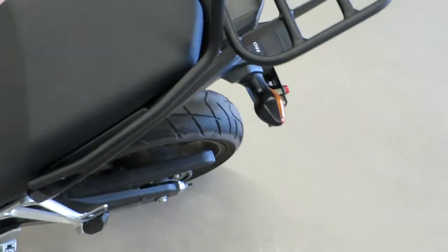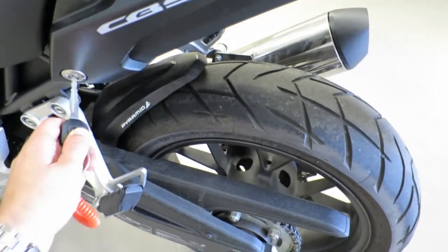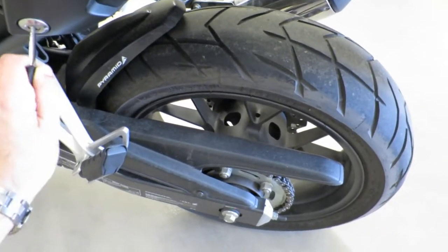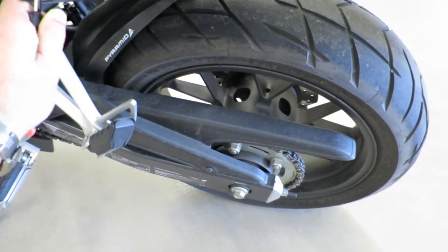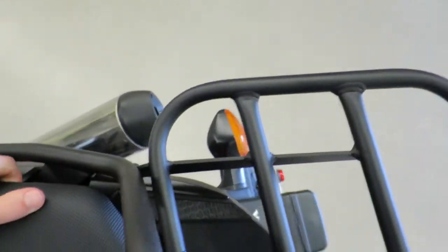So it installs pretty easily. Let me show you. You remove the stock grab rails, or handles there — those silver aluminum ones that are too big for bungee cords.